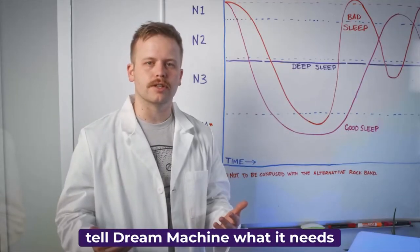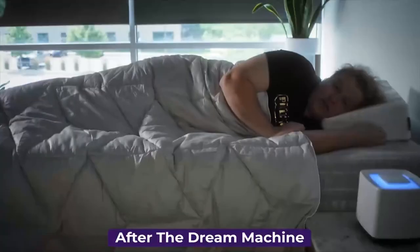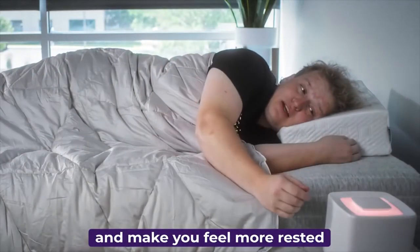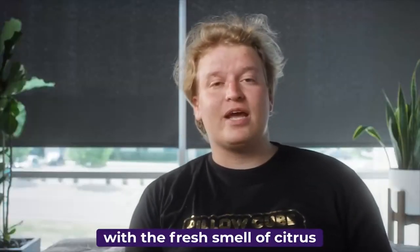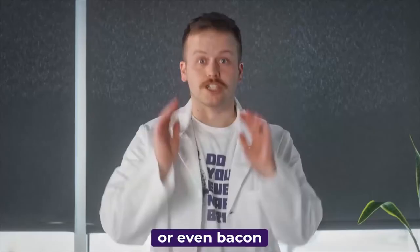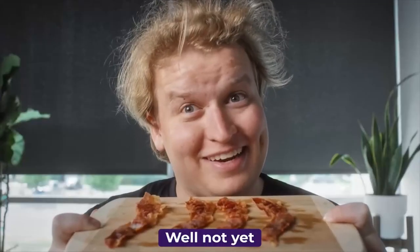Your body will naturally tell the Dream Machine what it needs to achieve and retain a deeper sleep. After the Dream Machine has given you a deeper sleep, it'll wake you up more gradually and make you feel more rested. The Dream Machine has a sunrise feature to gradually lift you from your deep slumber so you don't feel so groggy. You can begin your day with the fresh smell of citrus, sea breeze, or even bacon. Just to clarify, the Dream Machine will not make you actual bacon — well, not yet.